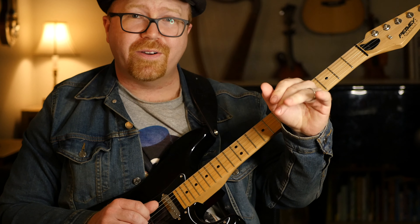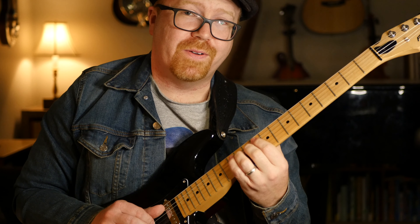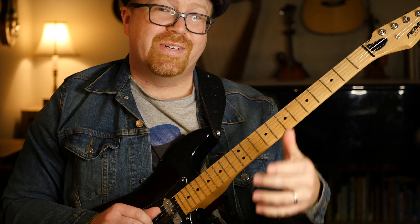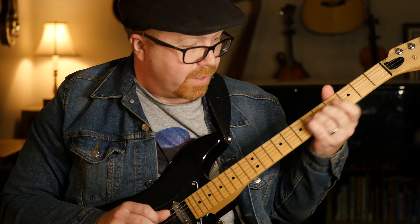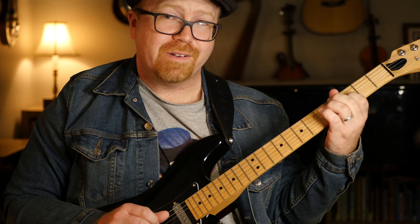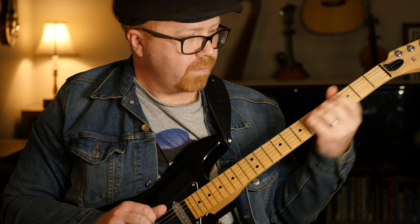That third finger moves. Going from here down to here and still having some energy left takes some getting used to. And you get that little flick.